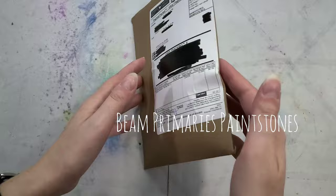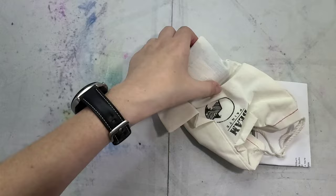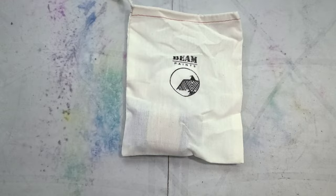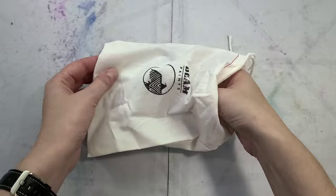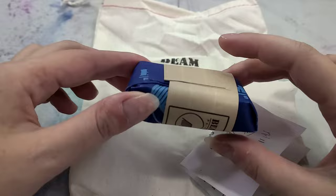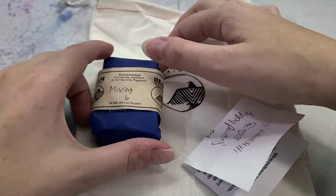It arrived in a recyclable cardboard envelope with a handy pull tab, and inside we have our paints in a beautiful custom stamped travel bag. It looks like it's cotton, and we also have our receipt, which I appreciate. And I ordered the Starter Palette Mixing Set, which is beautifully wrapped.